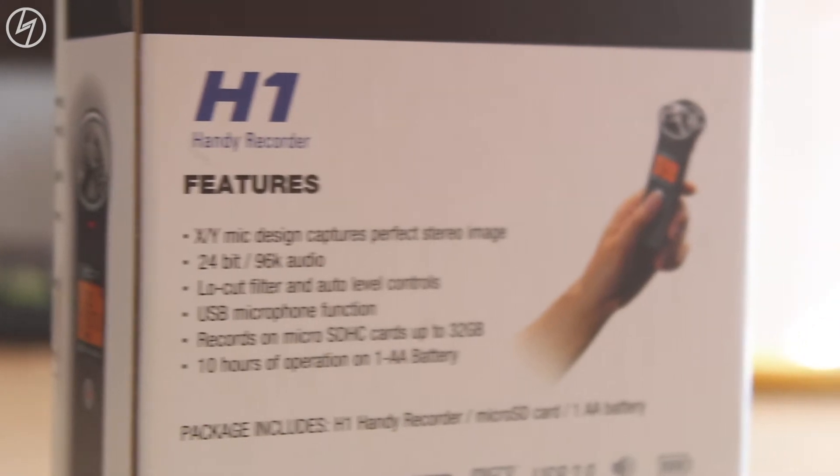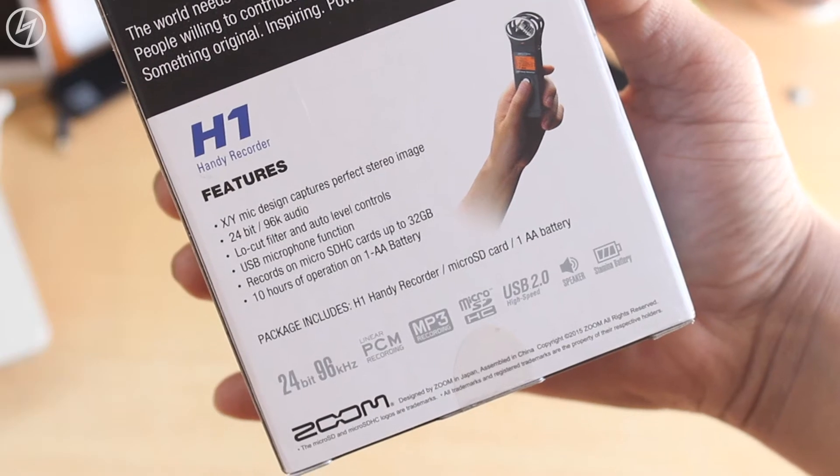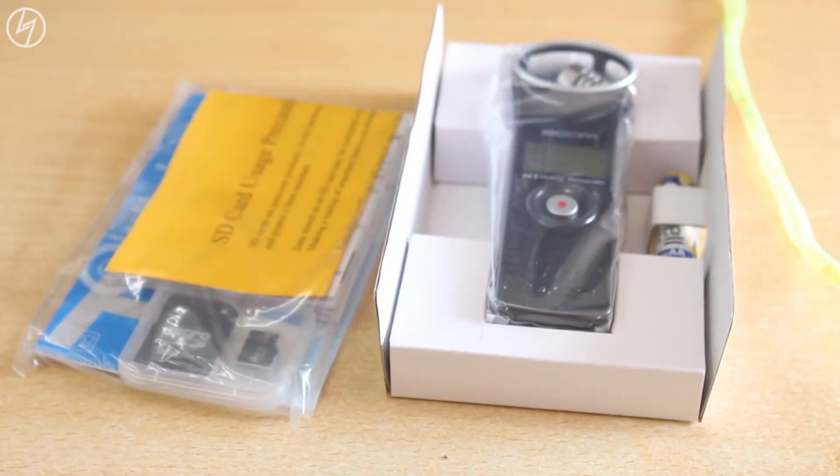The box informs us about the different functions of the recorder — I'll talk about that while showing you the device. The recorder comes with a 2GB microSD card and one AA battery. Now let's directly jump inside the box.